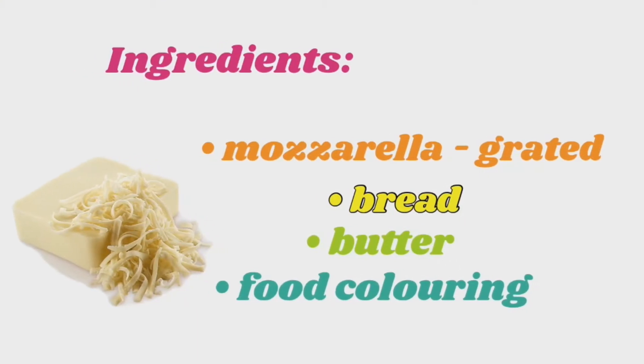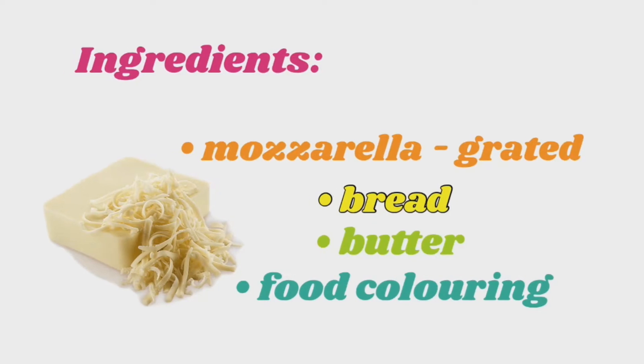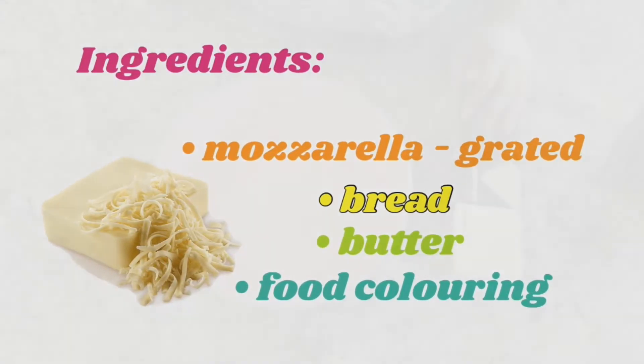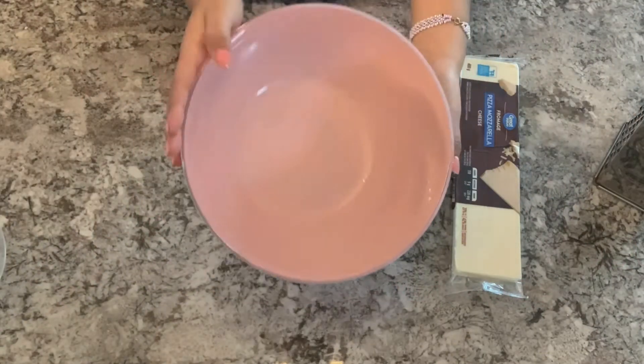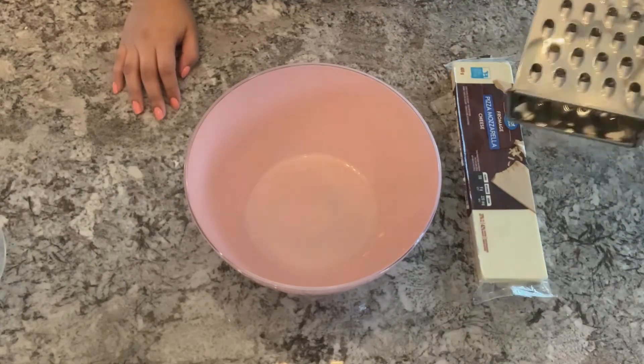The ingredients for your rainbow grilled cheese will be mozzarella cheese, grated bread, butter, and food coloring. The first thing we're going to need is a big bowl, then we're going to open our mozzarella cheese.